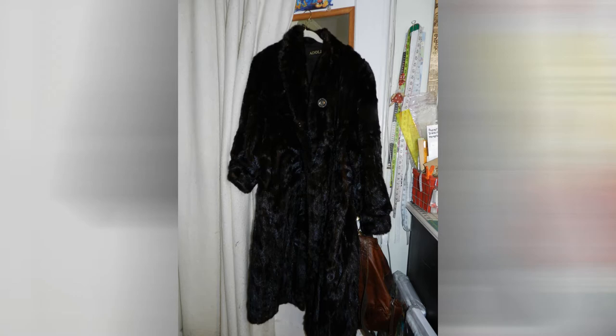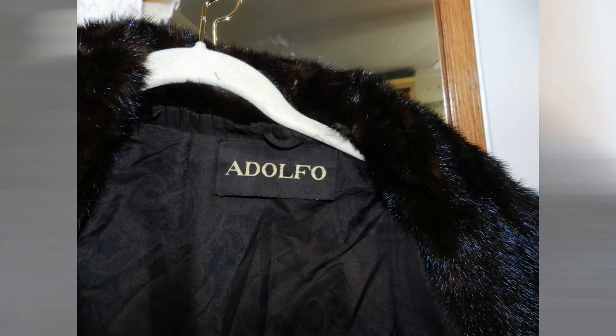My customer wanted to take her old mink coat and turn it into a mink throw as well as a mink pillow.